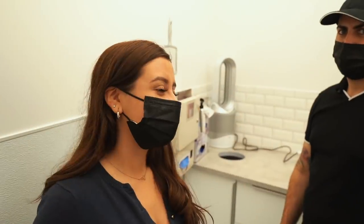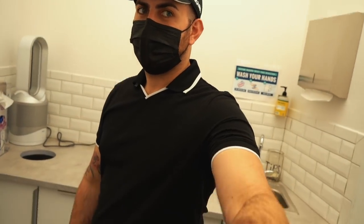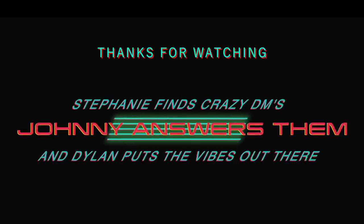And that concludes this episode of Stephanie Finds Crazy DMs — Stephanie finds the DMs, Johnny answers them, and Dylan puts the vibes out there. You should do a segment on that. Just trying to put some vibes out there. That's right.